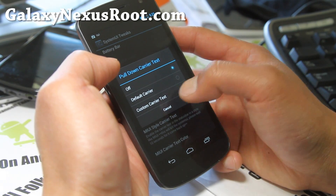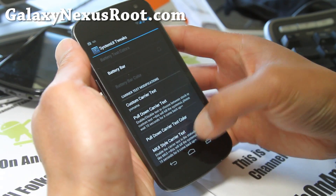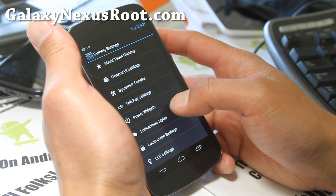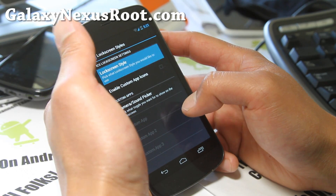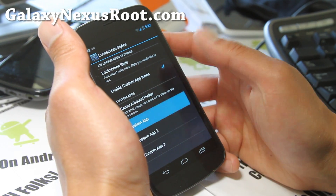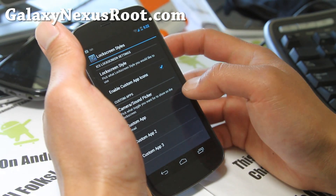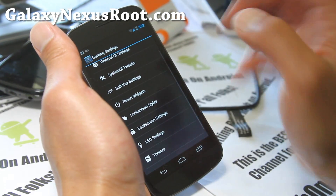You can also customize the pull-down — I think that changes it right away. There we go, so I went from T-Mobile to 'Yo Mama' instantly. Movie style if you want that. Lock screen styles — this is great. You can change a bunch of stuff there, enable custom icons, you can add custom apps — up to three. Maybe I'll put my Gmail there. Camera sound — you can pick the sound. So it's a little bit different from AOKP but pretty much very similar.